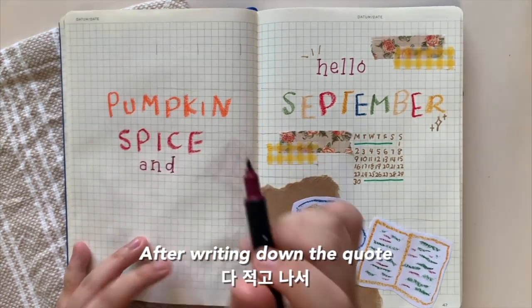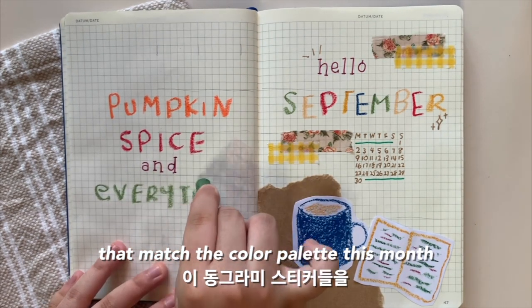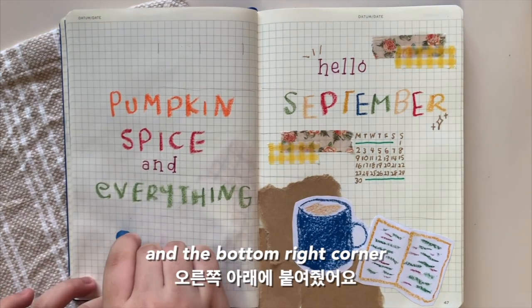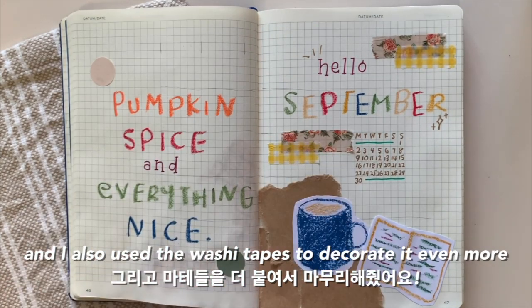After writing down the quote, I used these circle stickers that matched the color palette this month to decorate the top left corner and the bottom right corner, and I also used the washi tapes to decorate it even more.